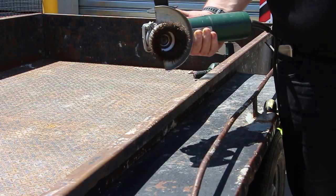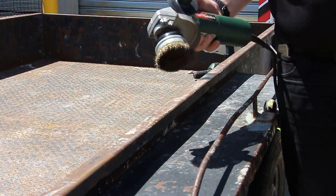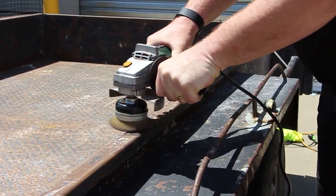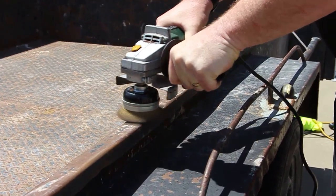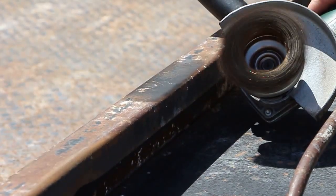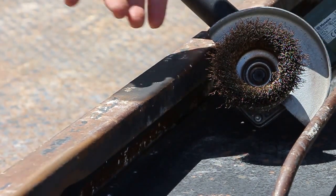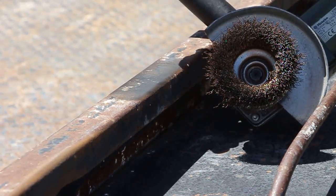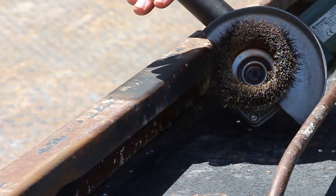We're now going to use the crimped wire tyre cord wire and a 75mm cup brush. Very easy for going through and removing the paint and the rust. A little bit different to the twist knot wire brush because we can actually use it flat much easier, or on an angle, whatever you would prefer. But very easy to go through and remove that material.